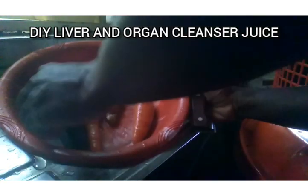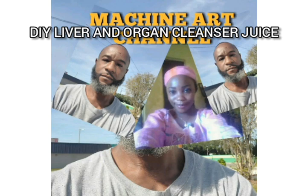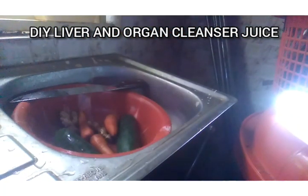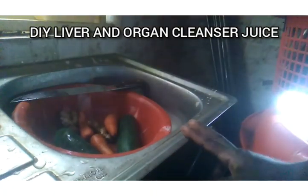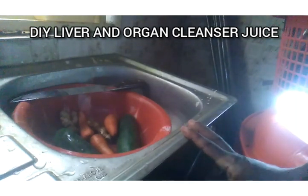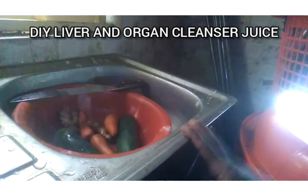How to make liver and organ cleanser juice — very natural. Hello viewers, welcome back to Mission Art channel. If you're joining us for the first time, welcome! Today I will be doing a tutorial on how to make liver and organ cleanser juice. This juice is natural, 100% natural, and it is the best.